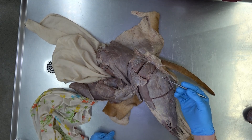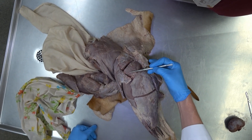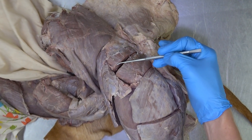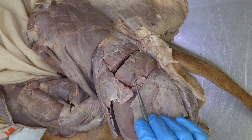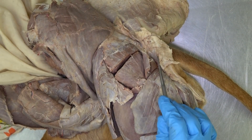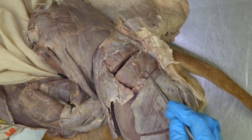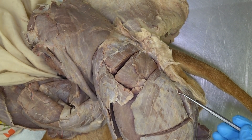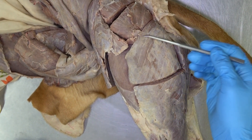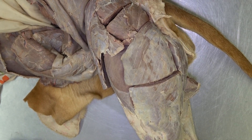Starting dorsally and working ventrally, we will see this first large muscle, which is the middle gluteal muscle. On the caudal edge of that is another muscle lying superficial to it, being the superficial gluteal muscle. We also see this very large muscle that encompasses the entire lateral aspect of the pelvic limb — that is the biceps femoris muscle.